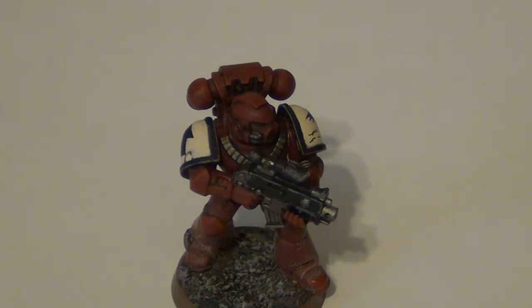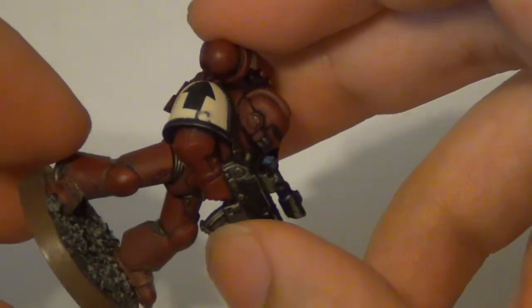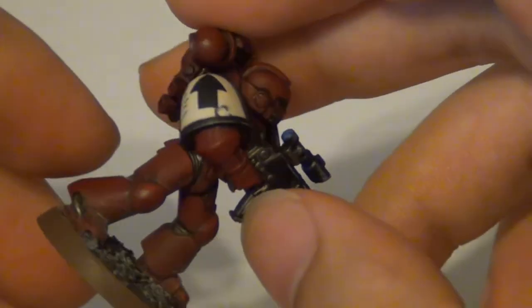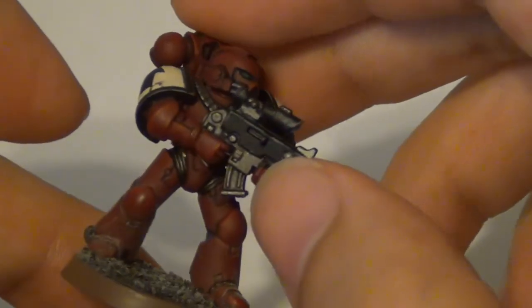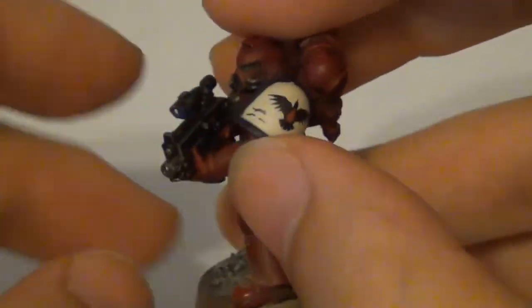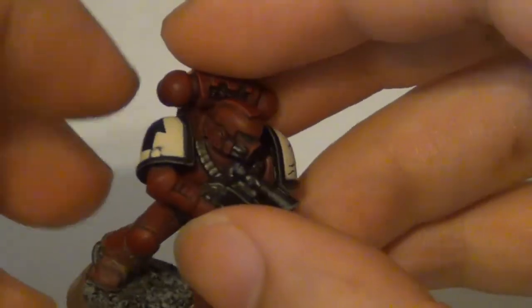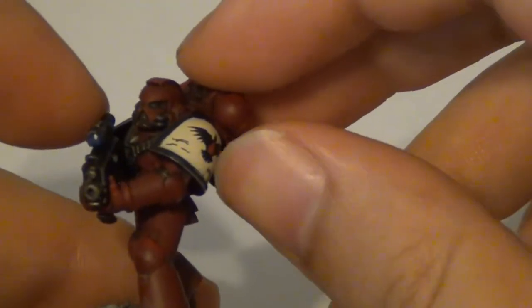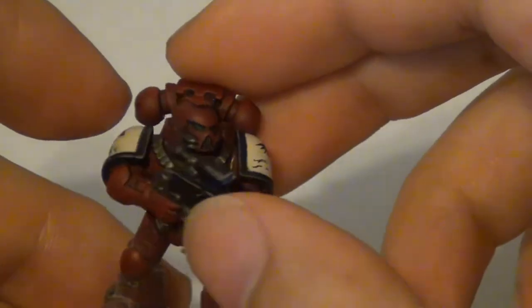The Blood Ravens red color scheme has always been a darker red than Blood Angels, so I went with Khorne Red for that, washed it in black, then Khorne Red again. You can see a subtle light edging of Mephiston Red. The final color on the shoulder pad is a one-to-one mix of Ushabti Bone and white. Some people like to do a more brown tone, but I went for a more bone color - I like the way it contrasts with the red.